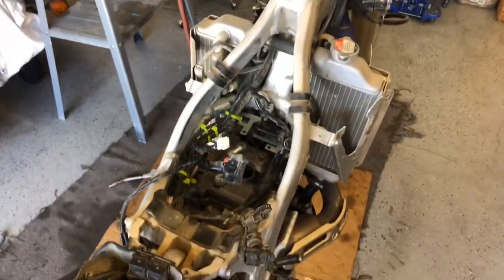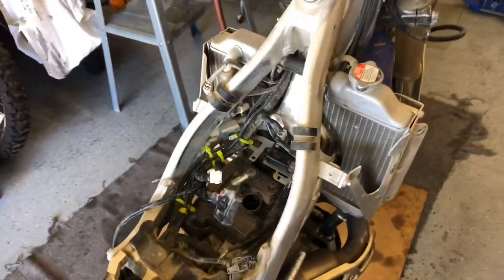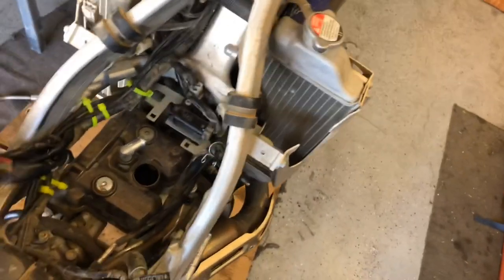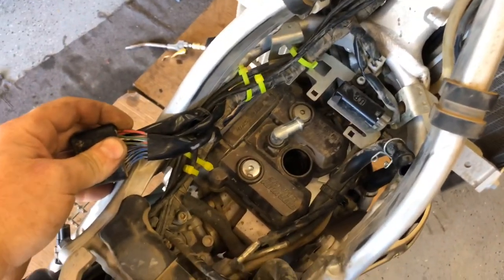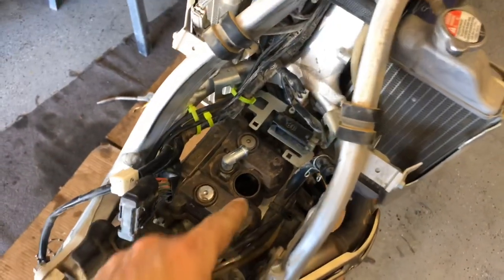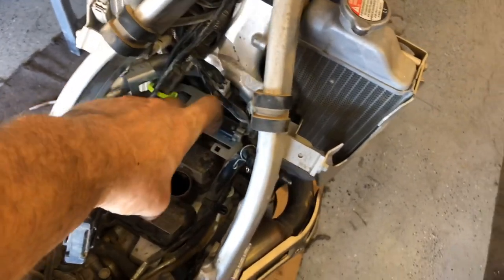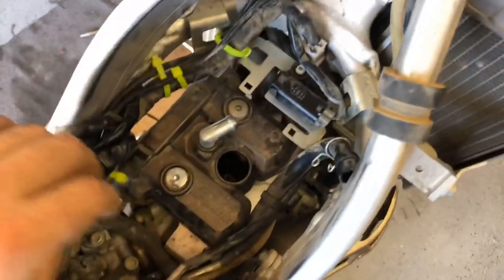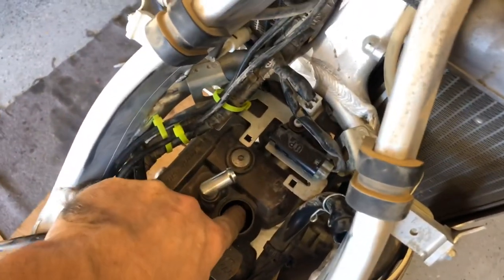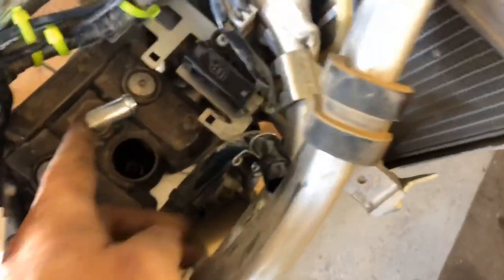The last Yamaha I worked on was kind of a pain. Looks like they've changed a few things and you have much easier access to the valve cover now — used to have a mount on top of the valve cover you had to take off. I've removed the spark plug lead and snaked it over to the side, and I've removed this breather hose and shoved it out of the way.